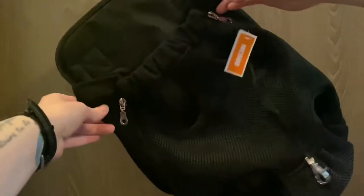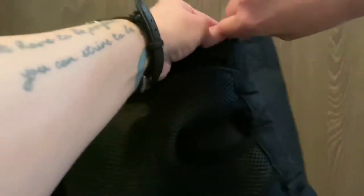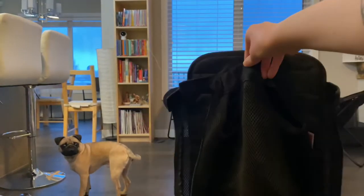I keep seeing people on fun adventures with their dogs in a pet carrier, so I decided to get one for Bowser to see if he would like it. I figured it would be a good investment for future adventures. This one is from Amazon — I'll put the link in the description below.